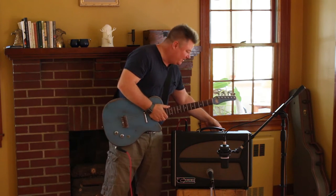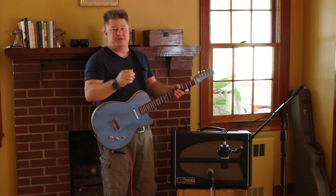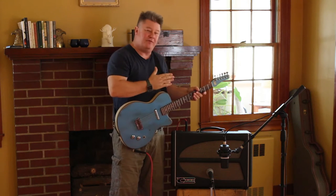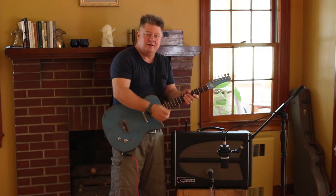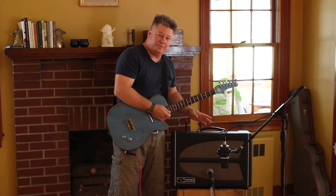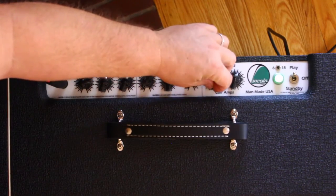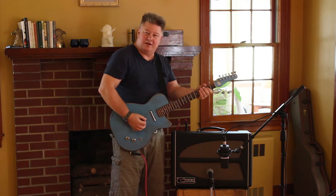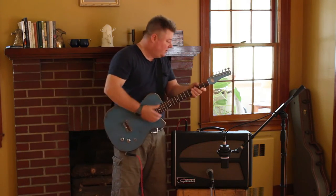I want to talk a bit about the reverb in the Lincoln. All of our amps use audio pots for the reverb controls. What this means is you have a very gradual taper coming on to about halfway on the pot. So if you just want a hint of reverb, that's kind of a hint. You can dial that in really easily, and as you get to about halfway, that's a nice amount of reverb.